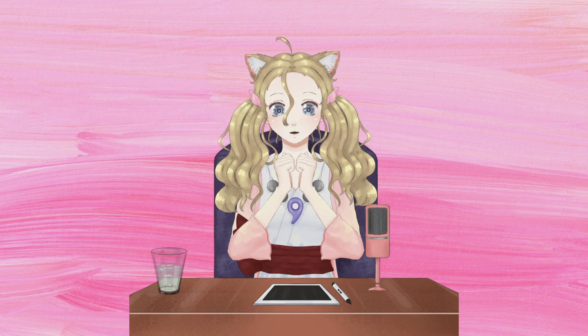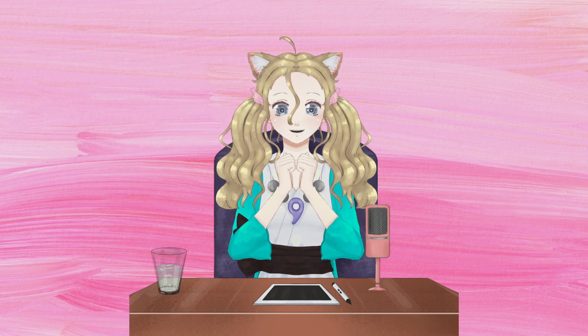Hi YouTube, Rosa Anja here. Today I'll be having a look at the AirSpy HF Plus Discovery which Prog kindly sent me to play with.